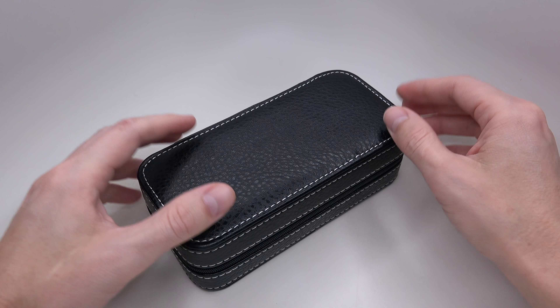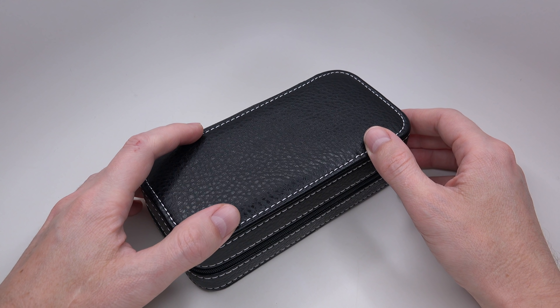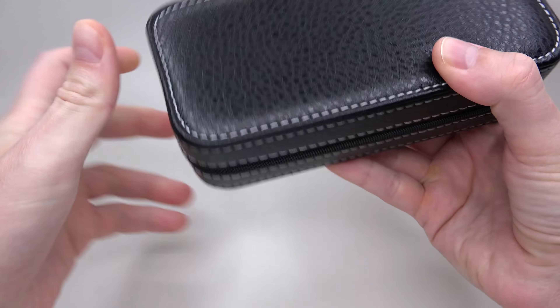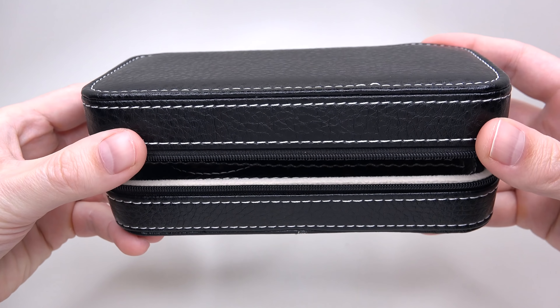Hey, hello guys! Today we have a very unusual review and an unusual watch — it's a rata type. I will show you right now. Ready? One, two, three.